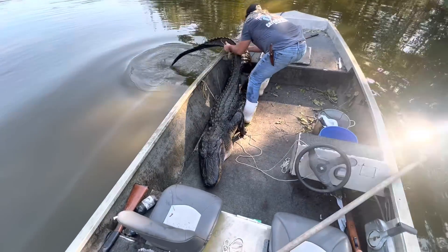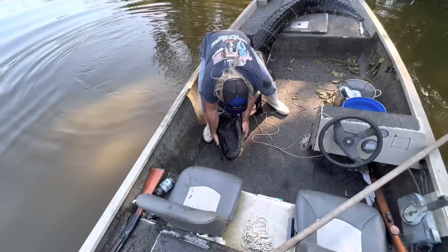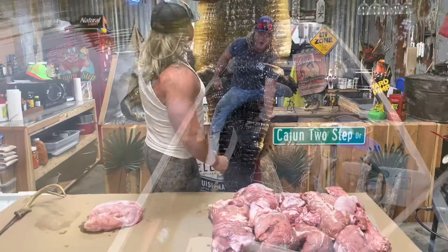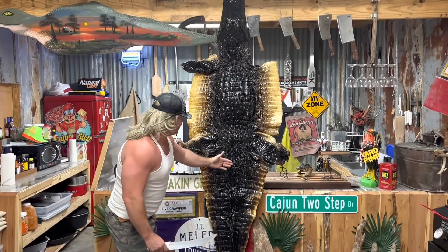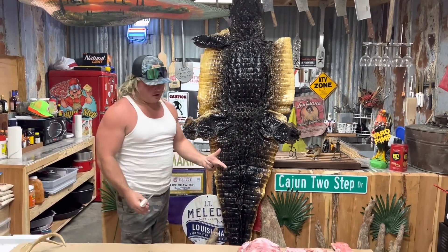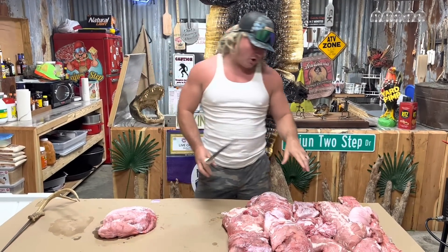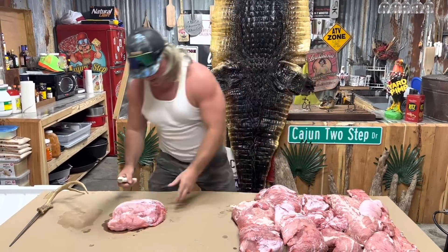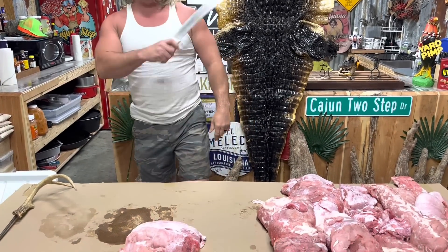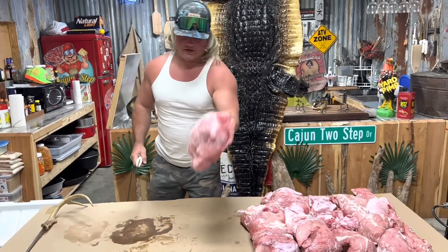Look at here, check that alligator out - a monster! My partner at the taxidermy shop hooked me up. Look at all this alligator meat - little Cinco de Mayo coming up, we're doing alligator tacos. But today, alligator sauce piquant with that old jowl meat. Check how pretty the favorite cut on that alligator is - that old jowl.